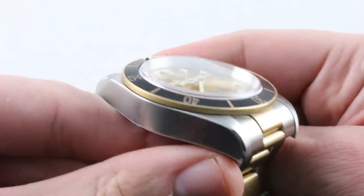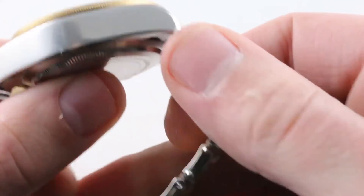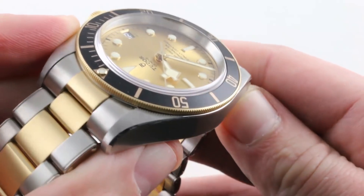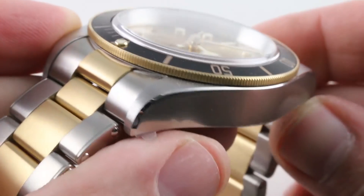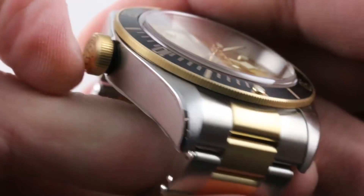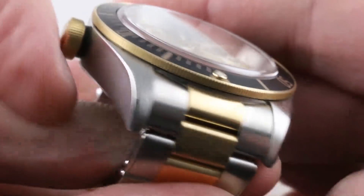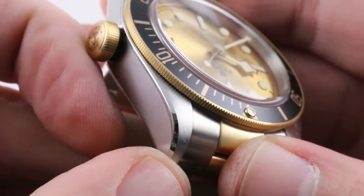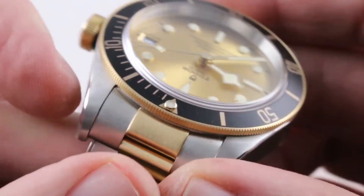No need to buy esoteric tooling to size this watch. You will note that the case features a contrast in finish — it's polished on its flanks, and then it has a satin finish on the hoods of its lugs. There is a transitional polished bevel between the two that refers to the hand-finished beveled flanks of Rolex cases from this period. And remember, up until the late 1980s, Rolex and Tudor actually shared cases.